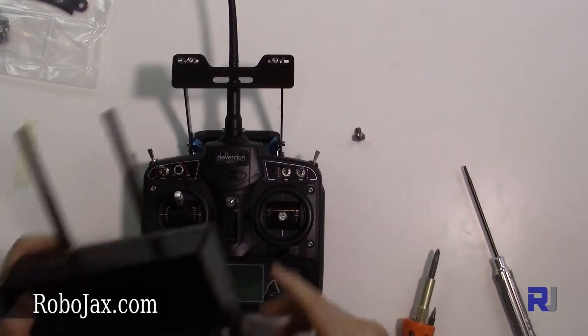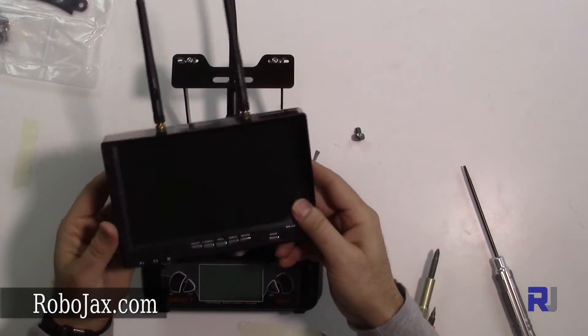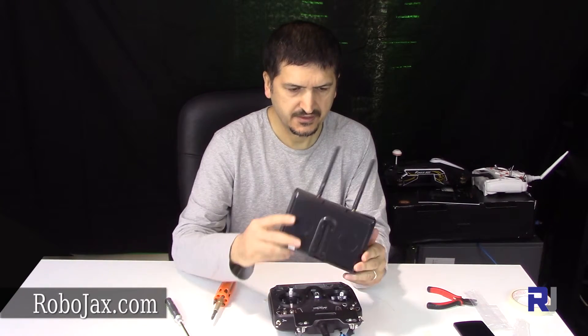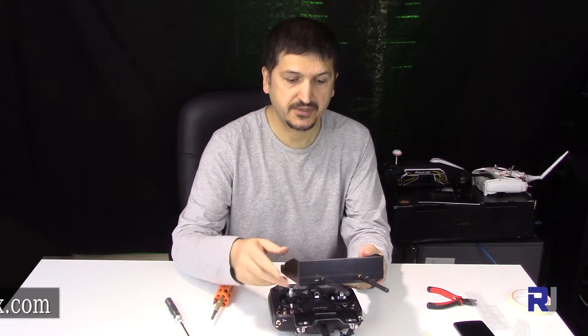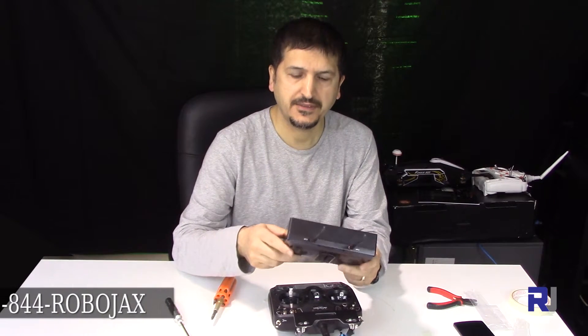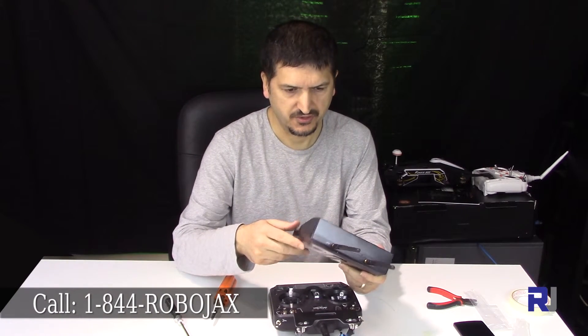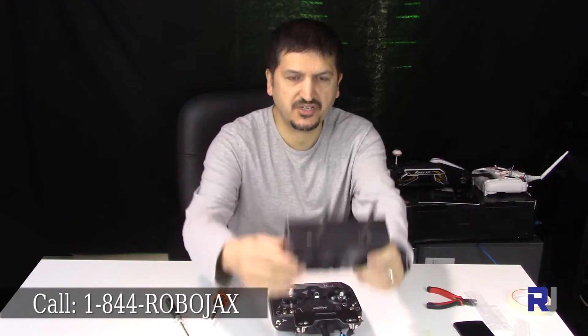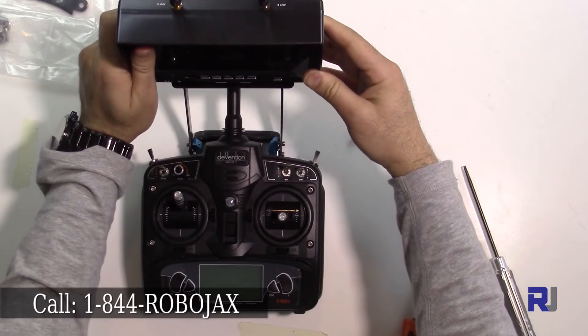Now I have this monitor — this is a diversity seven-inch monitor with a built-in receiver and battery. This doesn't need anything else; internally it has a battery and everything. You just need to mount it to enjoy the FPV.